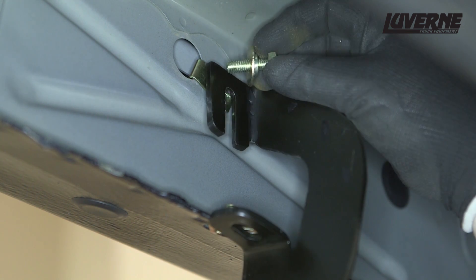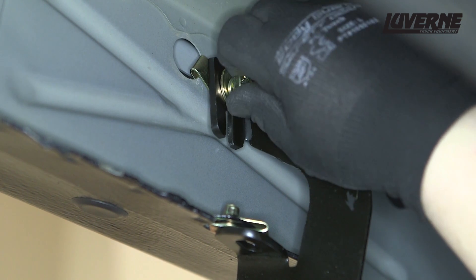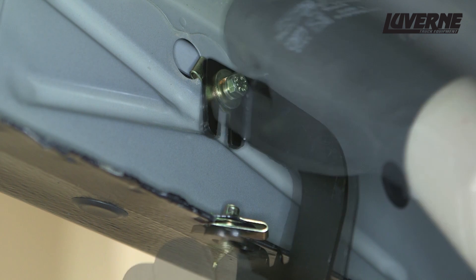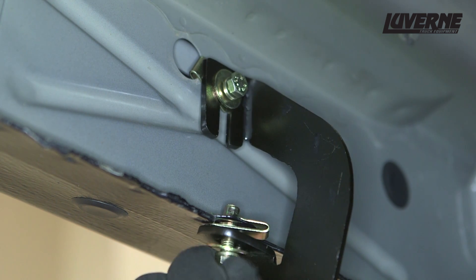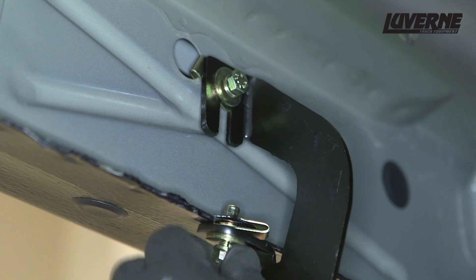Lift the bracket into place and fasten with a yellow zinc 8mm hex bolt with a locking and flat washer into each clip nut. Snug the hardware, but do not fully tighten at this time. If you have a factory threaded location at either of these locations, bolt the bracket to the vehicle using the 8mm hardware.